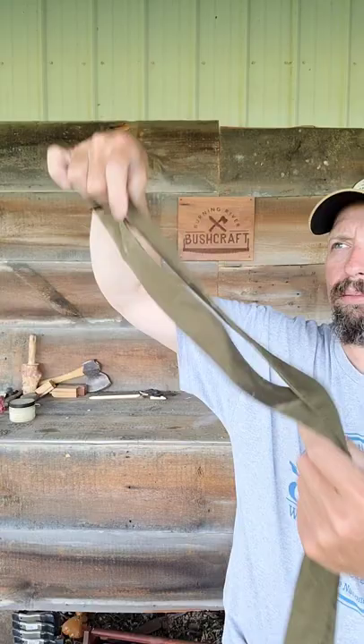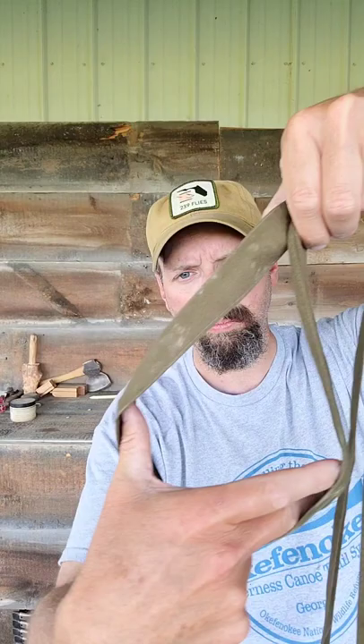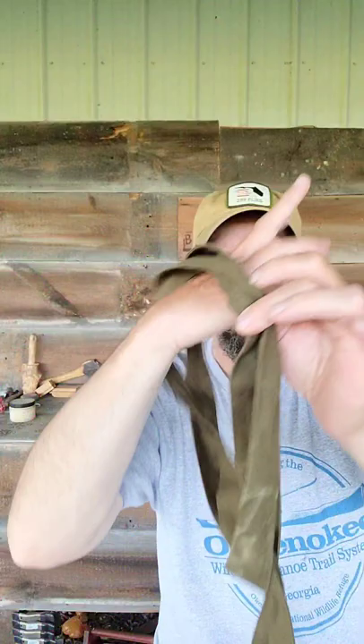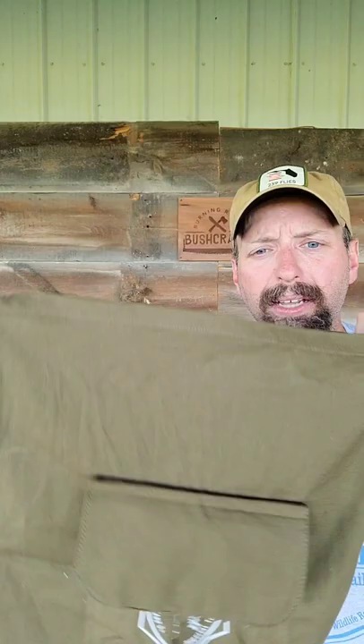I'm going to grab these straps in the middle and just kind of make a loop. I'm going to go through, grab the main straps, and just pull it through my hand. That's going to make essentially a lark's head. I'll just put my hand through, and then I can load this bag up.